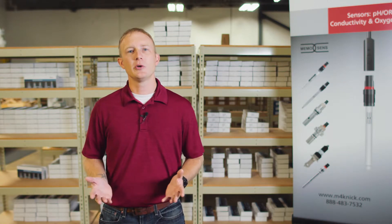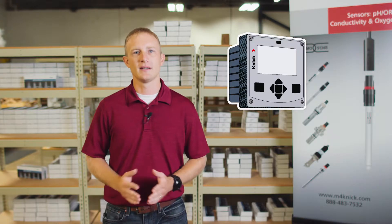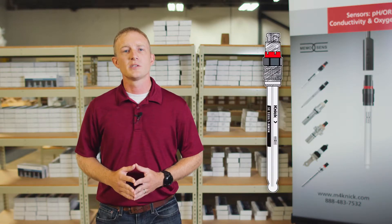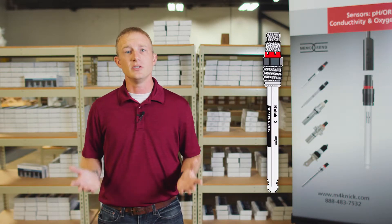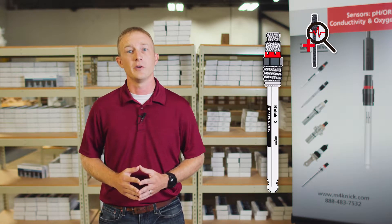Today I'm going to give you an overview of the Stratus Evo multi-parameter transmitter from Kinnick. The Stratus Evo is a general purpose four-wire transmitter capable of taking up to two sensor inputs for the measurement of pH, ORP, conductivity, and oxygen. When used with MemoSense smart digital sensors, it provides intuitive and advanced diagnostics to help you better understand the health of your measurement loop.